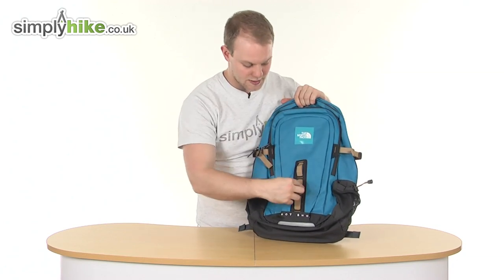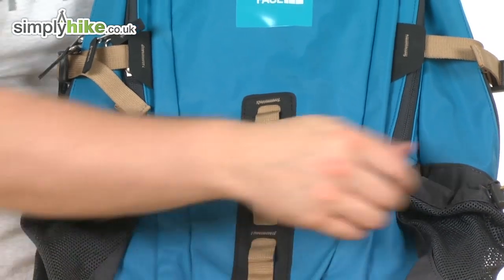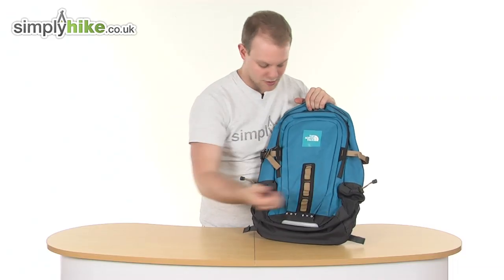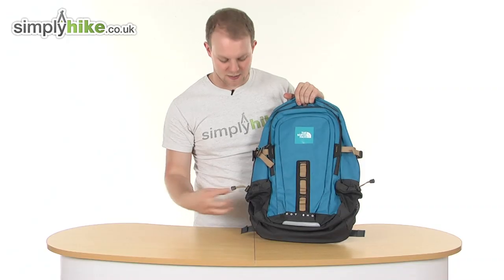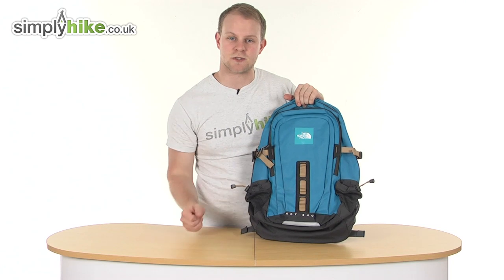You've also got these daisy chain attachment points, obviously for if you're out hiking. And either side, nice mesh, slightly elasticated pockets either side. Just make sure you can put your water bottles in there, and the mesh allows the air to circulate around and keep the water nice and cool.